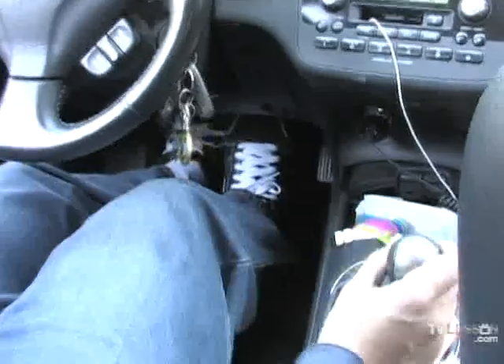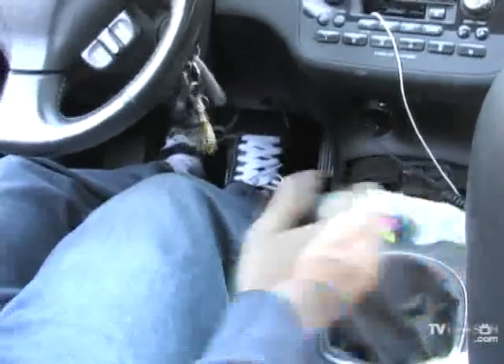When you're coming to a stop, make sure to press the clutch in, pop it into neutral, and let out the clutch, and you're fine.